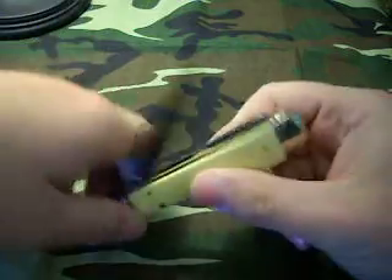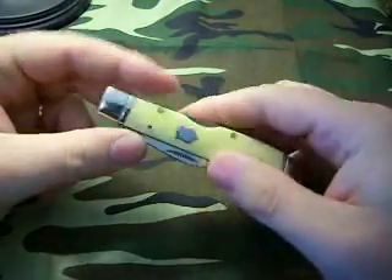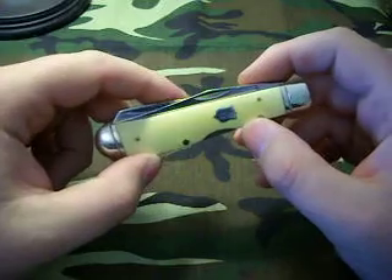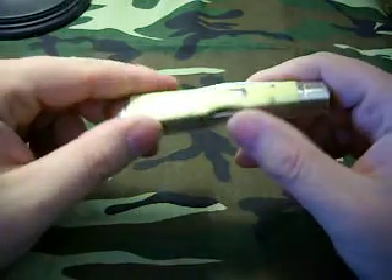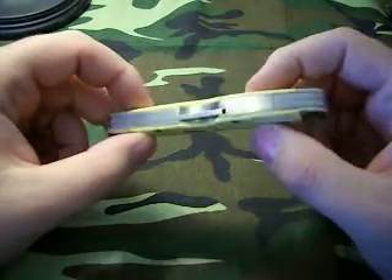I got this particular one off eBay, like I do most of these. It's been a while since I picked this one up. I think I paid right around $16 for it plus shipping — I might have $20 in this knife. I know it wasn't over $20.